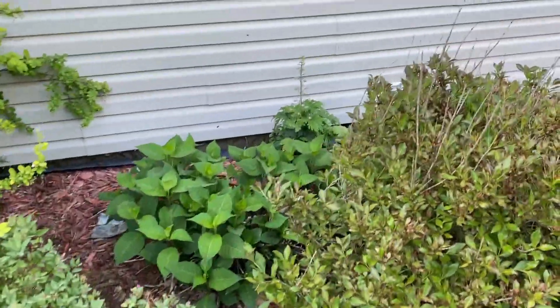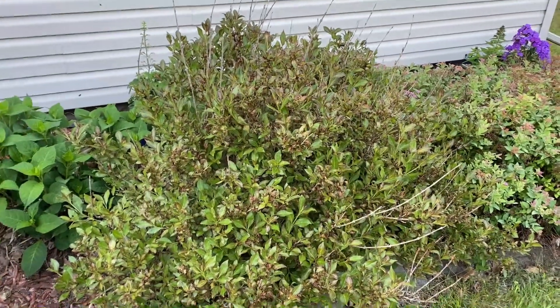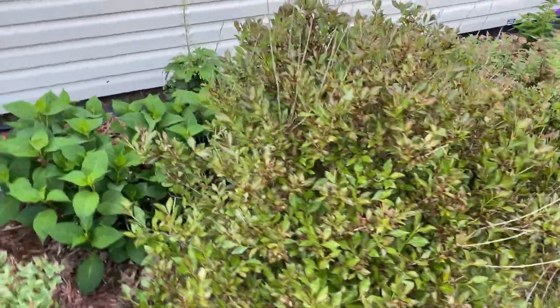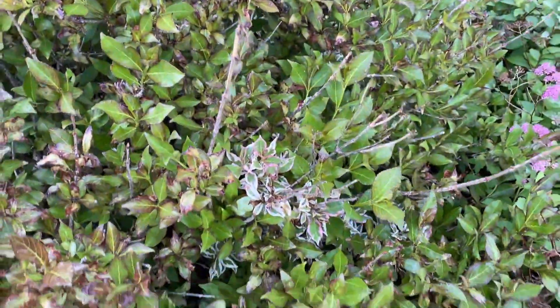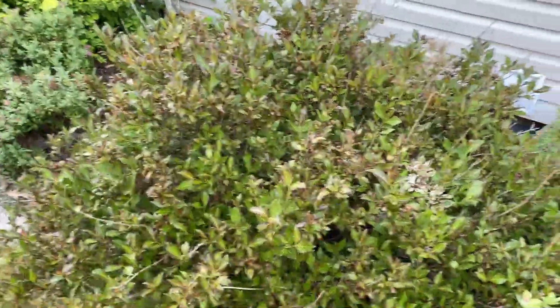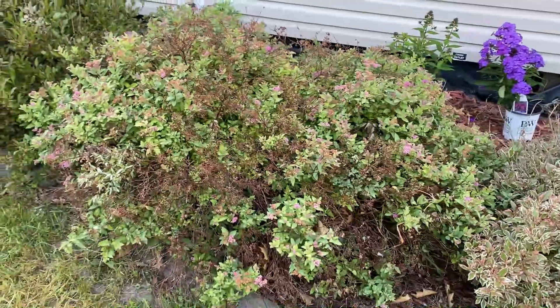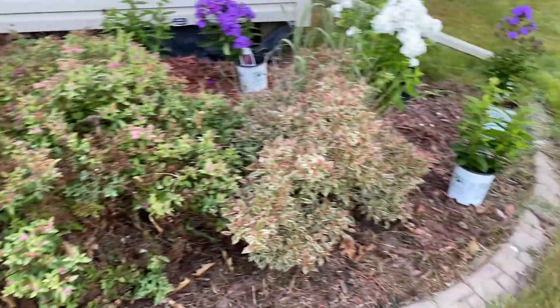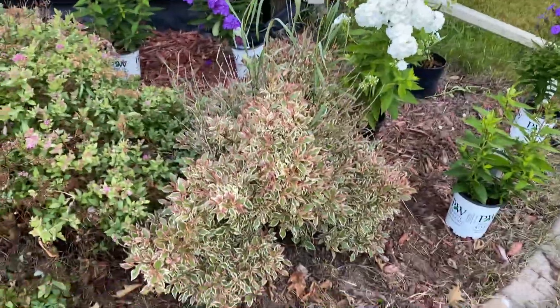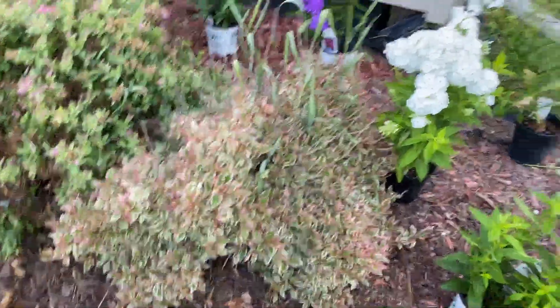I have a hydrangea, which I'll be leaving. Taking out this wydelia — again, same thing, it's not blooming, and you can see it's going back to its mother plant. I know you can just trim the mother plant off and it'll keep growing, but I just don't love these, so I'm going to be taking them out. Here's a spirea — I'll leave that for now. And then another wydelia, same as the other three, but it's completely gone back to the mother plant.